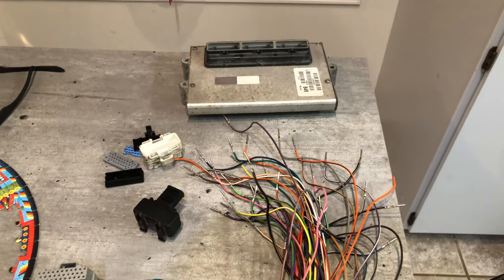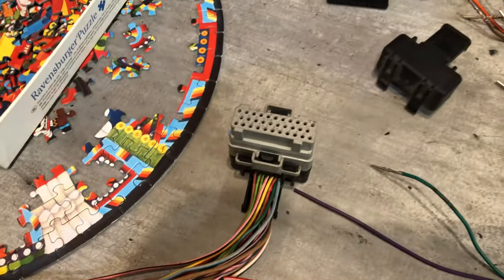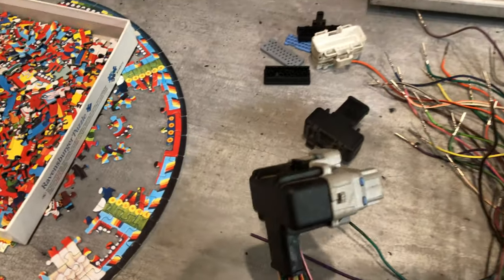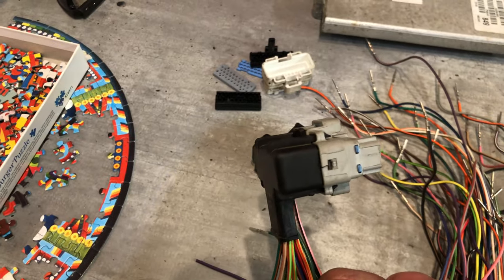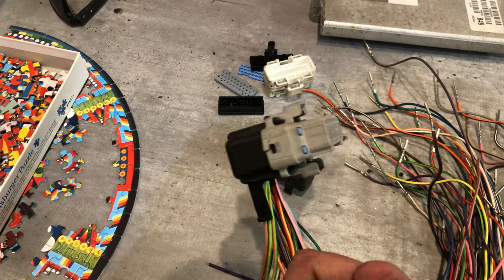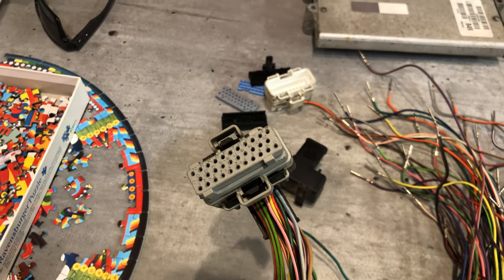Hey, what's up guys. Today I'm going to show you how to turn all of this into this. These things are very complicated at first, but once you realize that there is a very specific way that they need to be put together, it actually goes from terrifying to kind of enjoyable. So anyways, let's get at it.